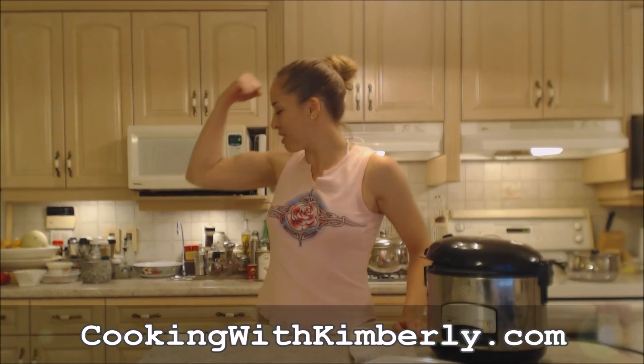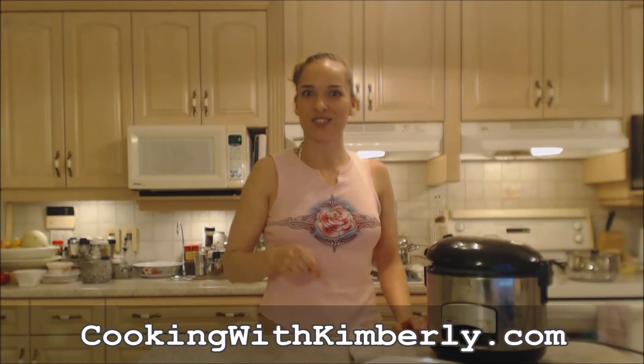That's how you make jasmine rice in a rice cooker. Make sure you follow me on Twitter at cookingwithkim with a capital E, like the fan page at facebook.com/cookingwithkimberly, my shows are on ifood.tv/cookingwithkimberly and youtube.com/cookingwithkimberly, and my site is cookingwithkimberly.com. Be a champion in your kitchen and eat deliciously. Bye!